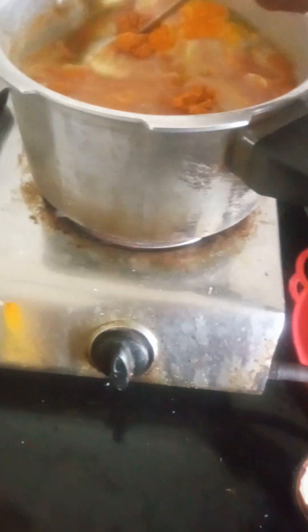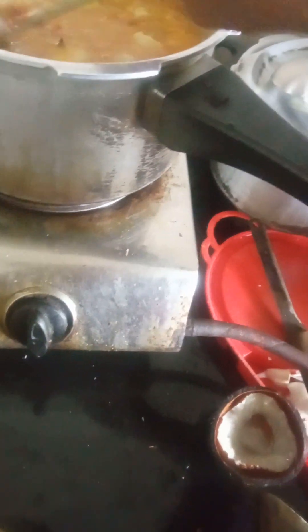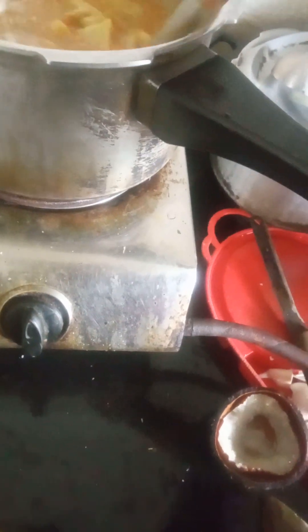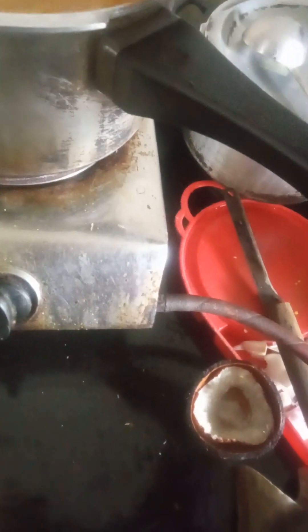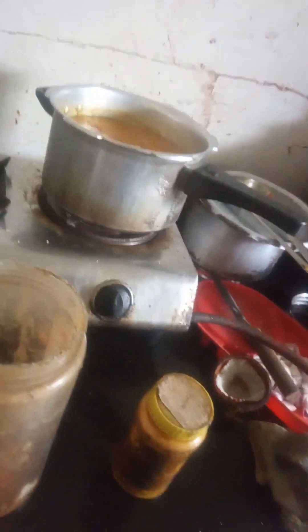I am going to put it in the cooker. I have to mix it like this, rotate it, and mix it again. I am going to put the salt in the pan, mix it, and taste it. I will mix it like this and then add salt.